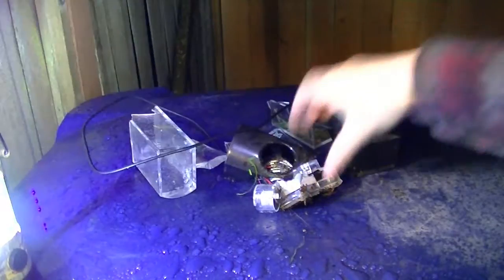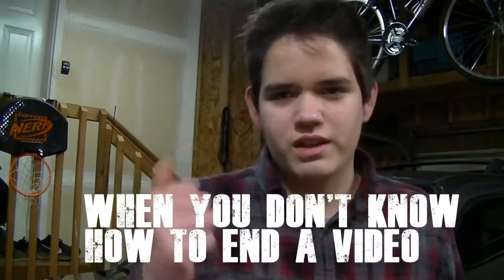This is pretty much what's left of my water speakers. Thank you guys for watching my video — leave a like and see you guys later, thanks a lot!